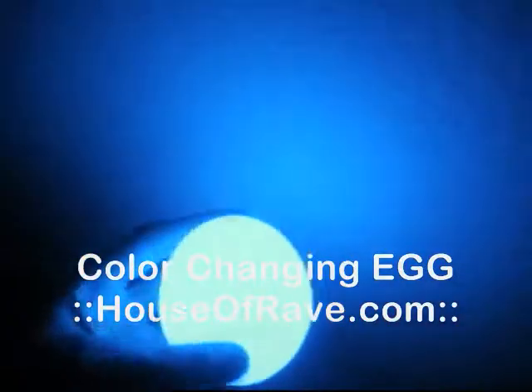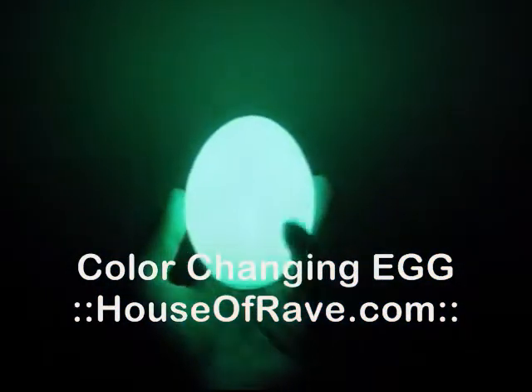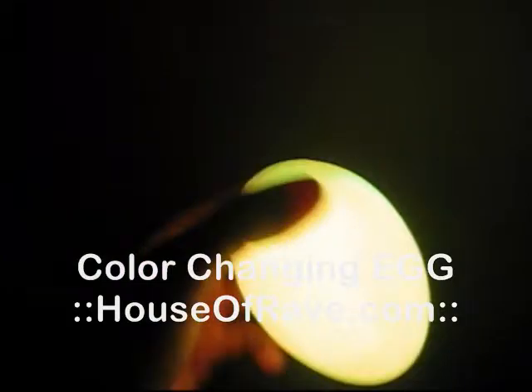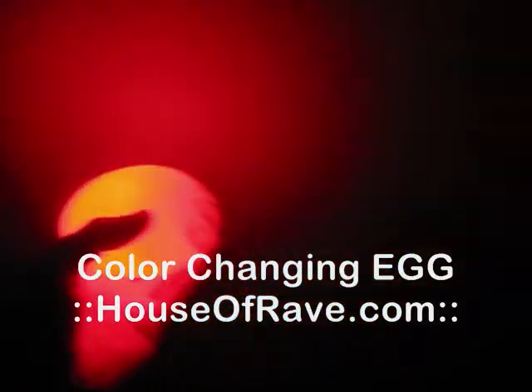But it looks really, really neat at night. You can see how bright it is. It really makes a cool effect. You can use it for decoration. We have wedding planners using it all the time. People use it for dancing. People use it for everything.